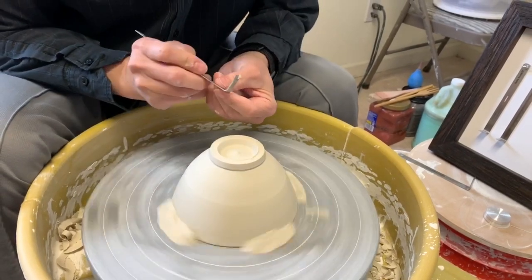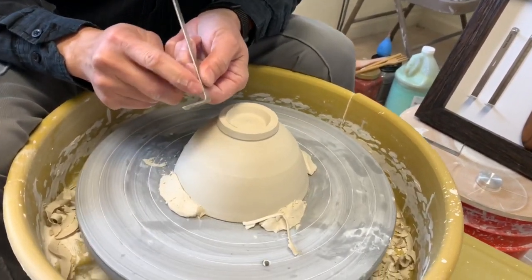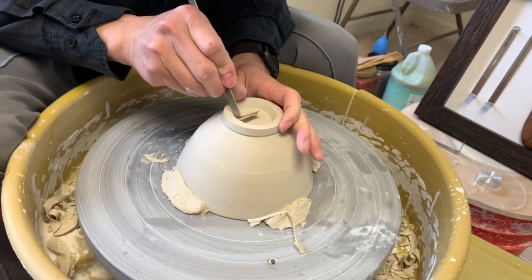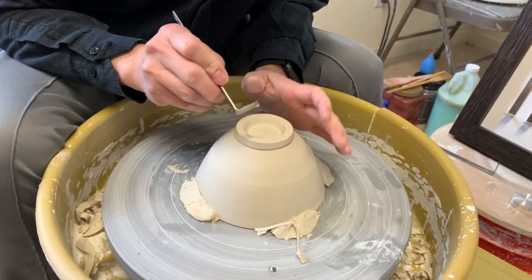One good thing about my number two trimming tool — you can see there's a bit of clay on the handle here. When I'm trimming, I put it in and actually use this part to also cut the clay too.